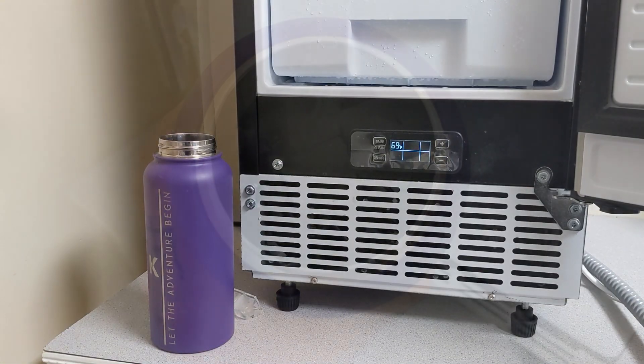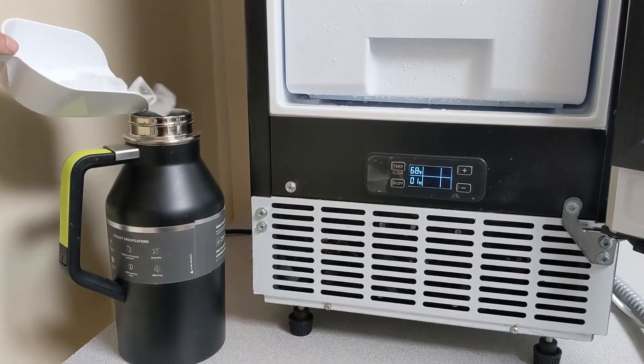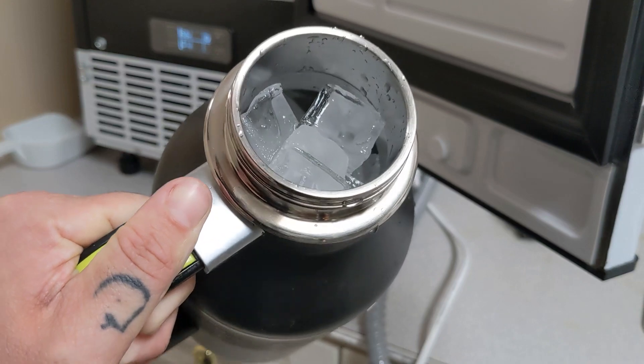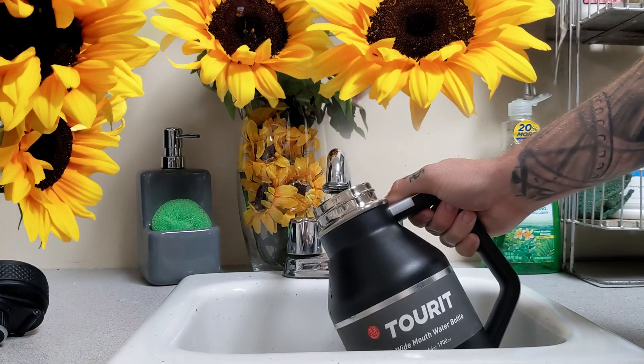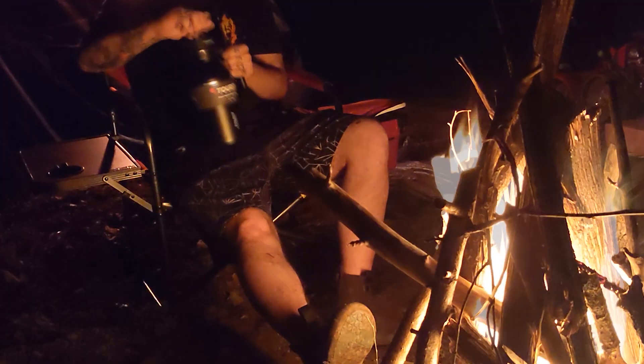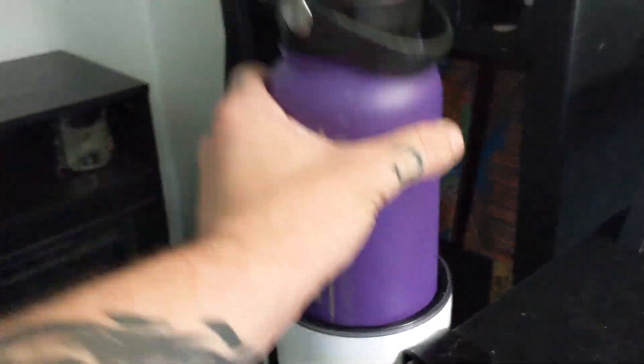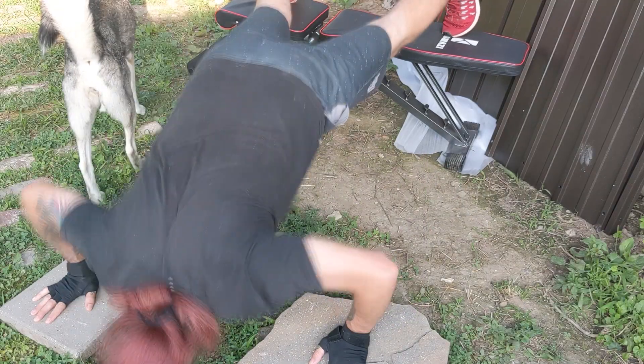Now we have enough ice to go around for everyone. Since we have so much ice, I've been filling our thermoses all the way full of ice, then pouring in a bottle of water. And I have ice cold water all through the day. I'm not a fan of drinking room temperature water. When it's ice cold like this, I find myself drinking more water and staying hydrated. And now I'm feeling healthier than ever.